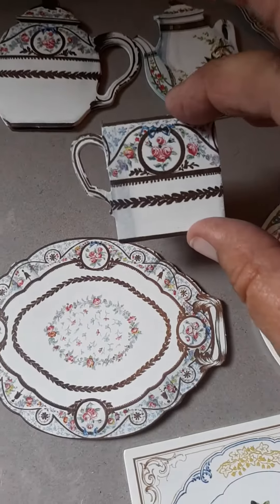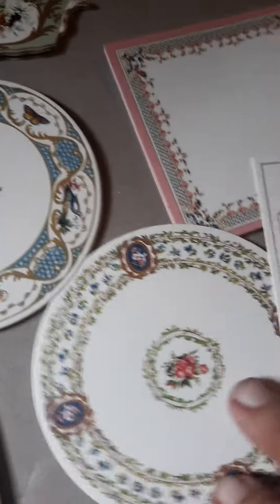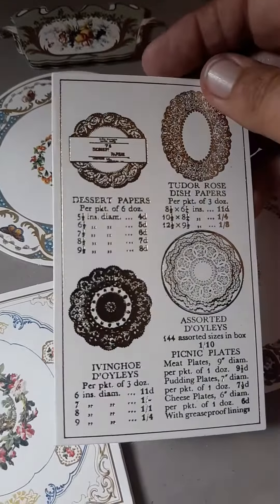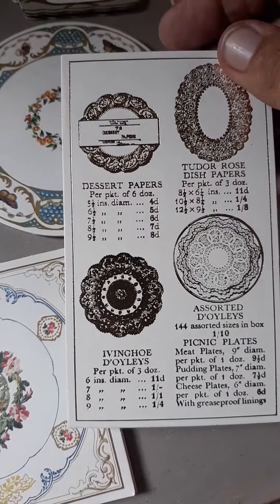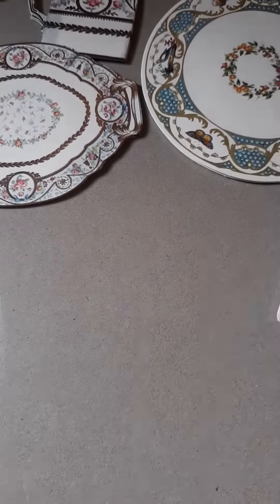A little cup. And then you have some more of the like plates. This is one of the things you can use for the ephemera. Another one of those plates or trays.